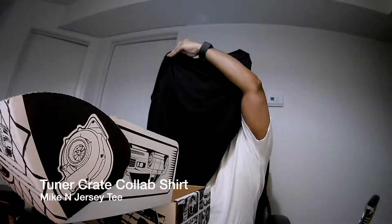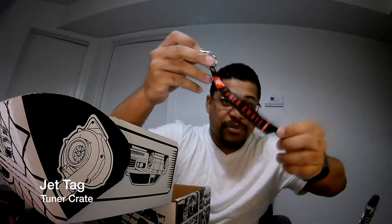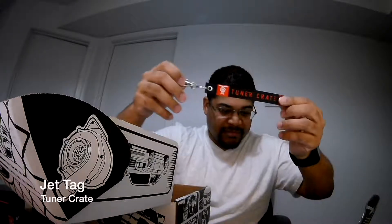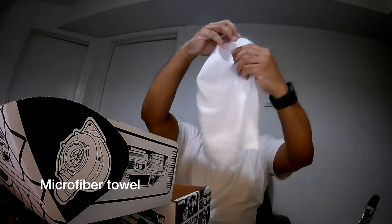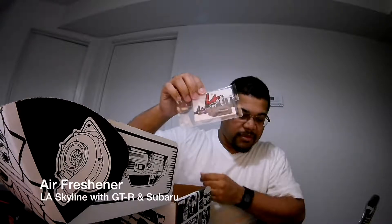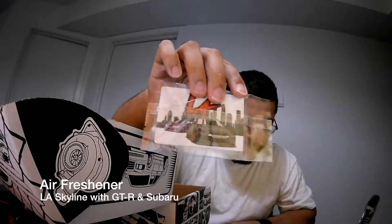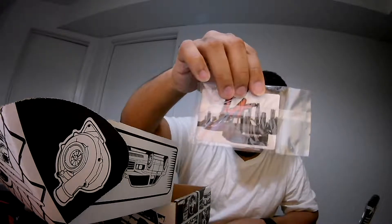Mike's baseball jersey. Stay humble keychain — that's got 200 credit on the other side. A white microfiber cloth. Air freshener — I don't know what the scent is, but a nice little LA air freshener.